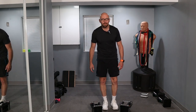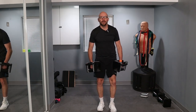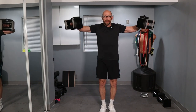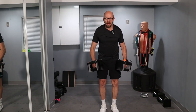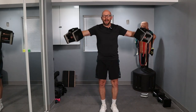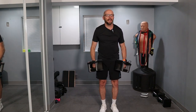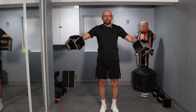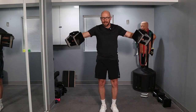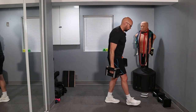We're moving on to set number two. Three, two, one — let's go. One, two, three, four, five, six — control the weight at all times — seven, nine, ten. I've got two more in me and I'm going to stop: one and two. Shoulders taken care of.